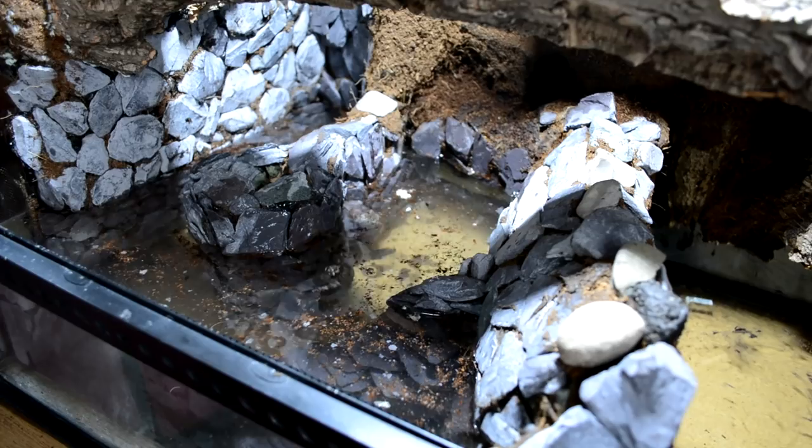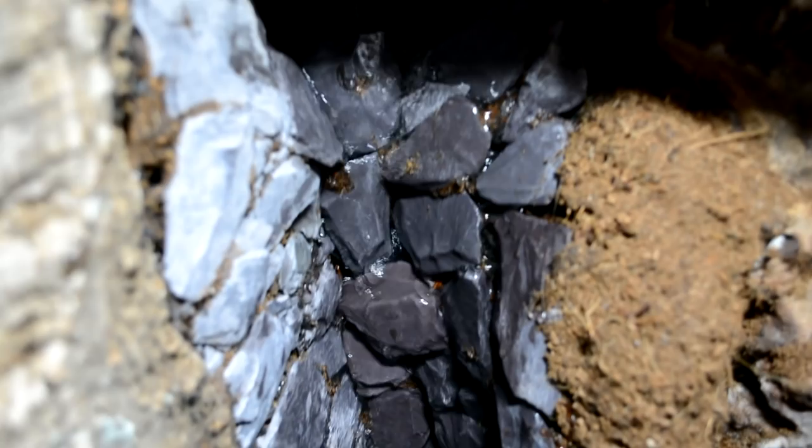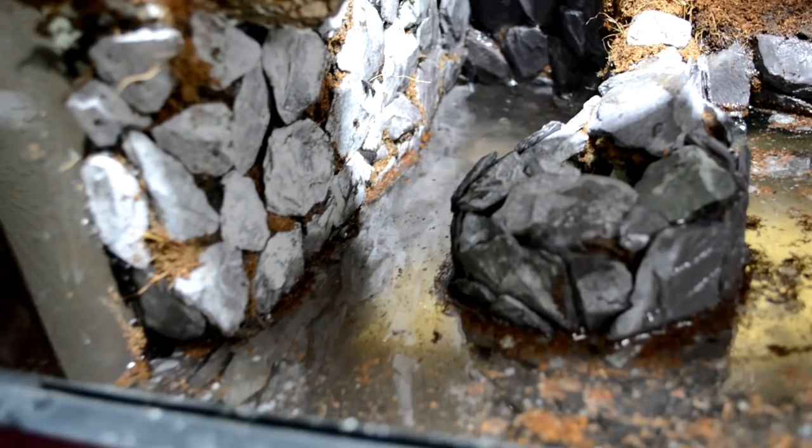I switched on the waterfall and it all seemed to be working as intended, which was a massive relief. The waterfall looked quite good — it took a bit of tweaking at the top to get the flow just right, but once I got it right it looked really good. The water flows down the waterfall, along towards the front of the tank, around the front, and then back towards the pump. Unfortunately despite my best efforts there were some leaks — water was leaking out of the barrier between the two sides. I ended up draining the pond and fixing the leak but it didn't hold long term, and I'll cover the permanent solution in a different video.